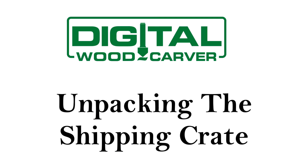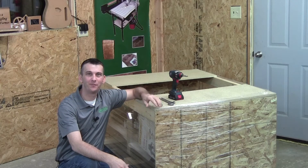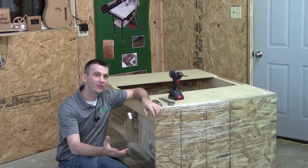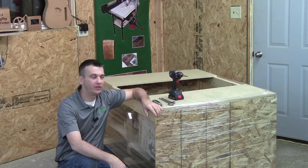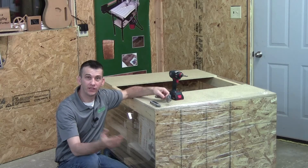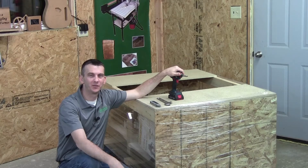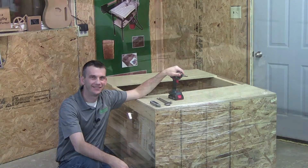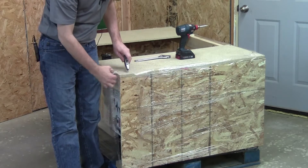Let's first begin by focusing on unpacking your newly arrived Digital Woodcarver. When you receive your Digital Woodcarver it will arrive packed in its shipping state, so the first thing we need to do is remove the packing material. Some of the tools that you'll need are either a razor knife or pair of scissors, a crescent wrench or set of wrenches, and a screw gun with a Phillips tip or a Phillips screwdriver.